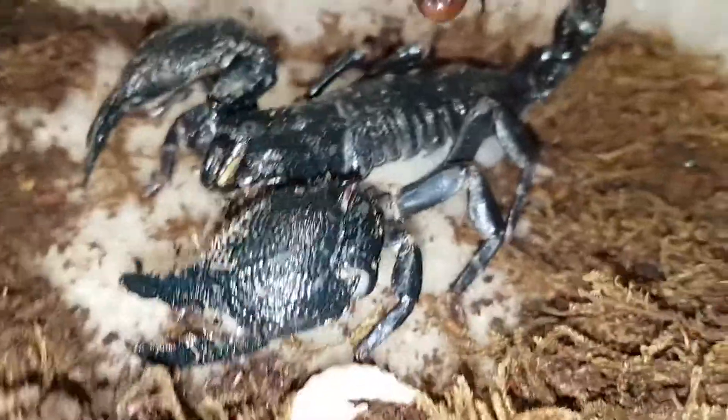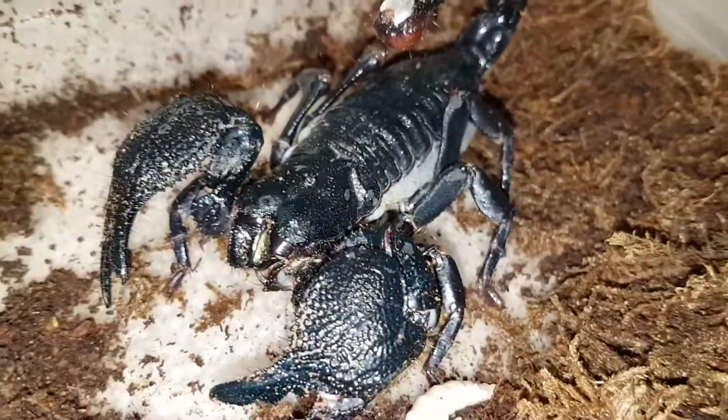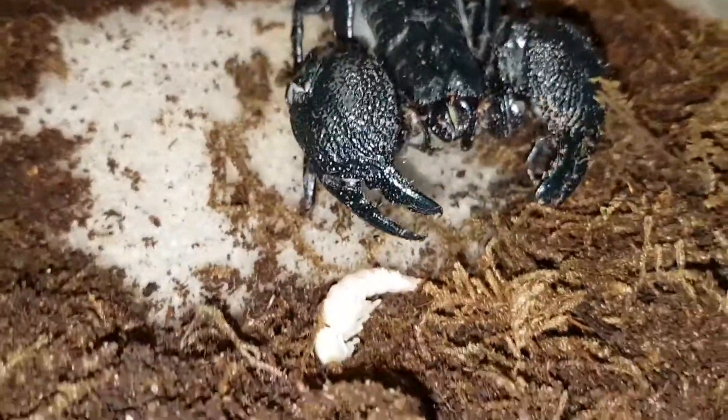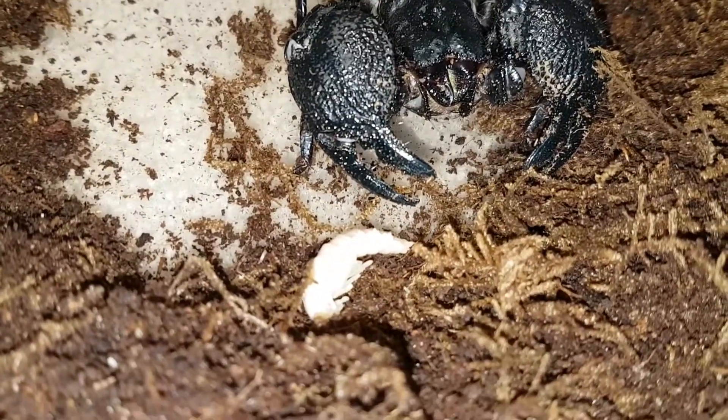And the mama scorpion is still looking pretty fat. And that's a super warm pupa.